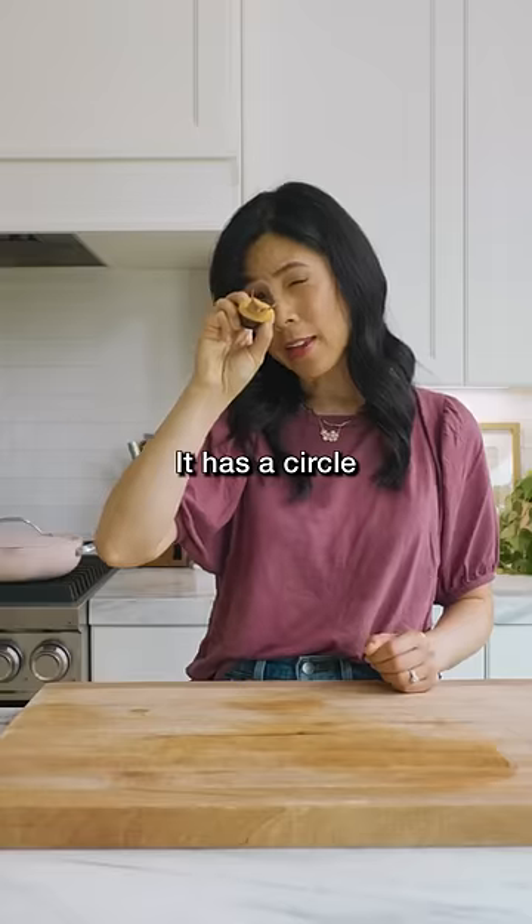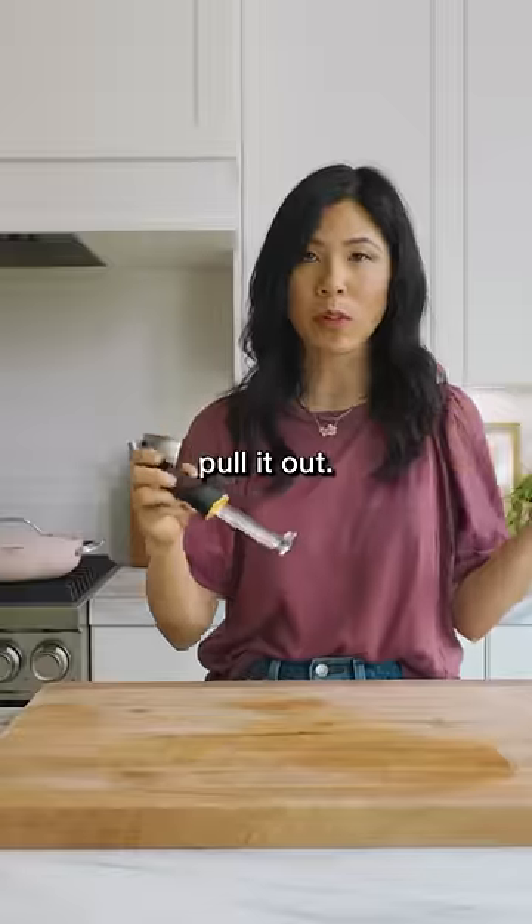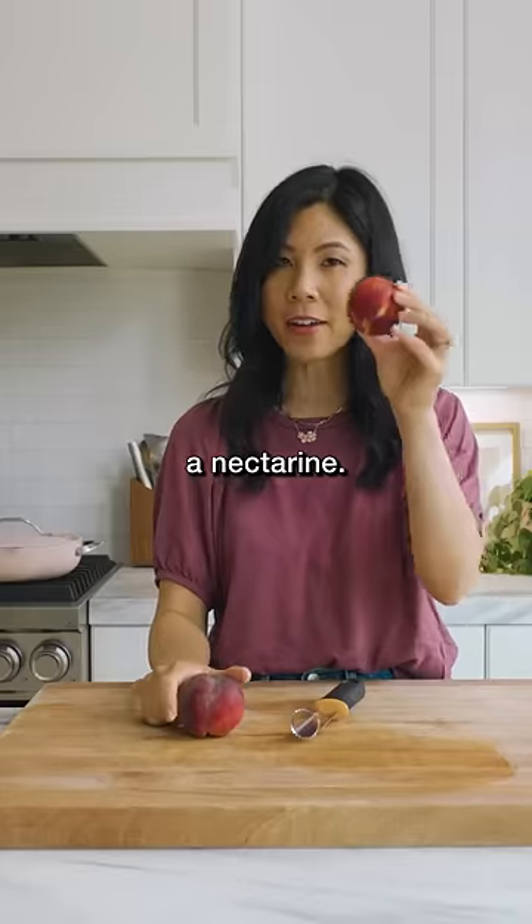This is another peach pitter. It has a circle here that you're supposed to stab into your peach and then pull it out. The last one we tried didn't work — save your money. Here I have a peach and here I have a nectarine.